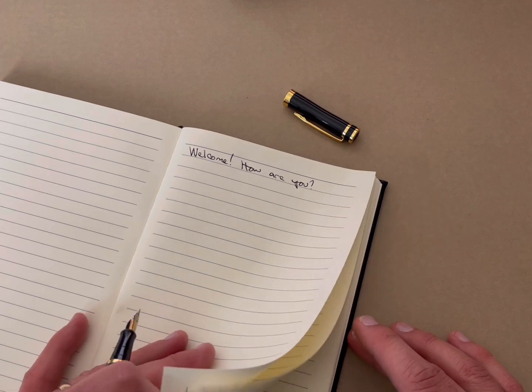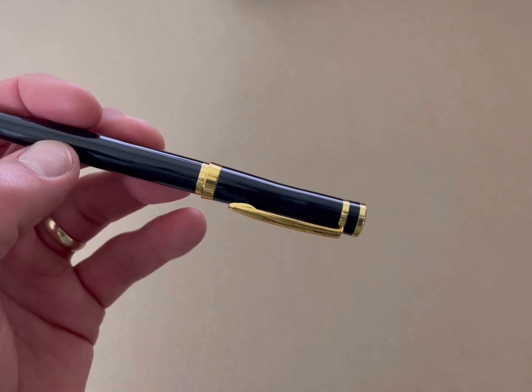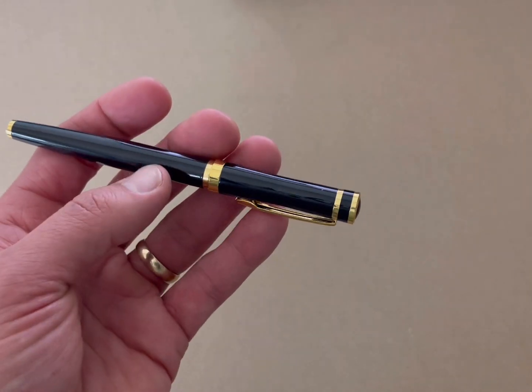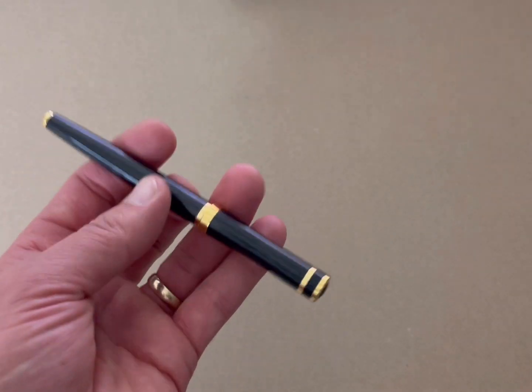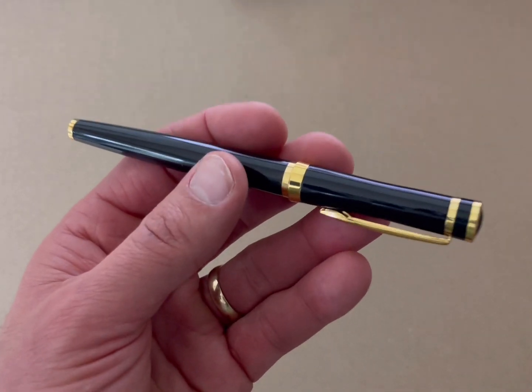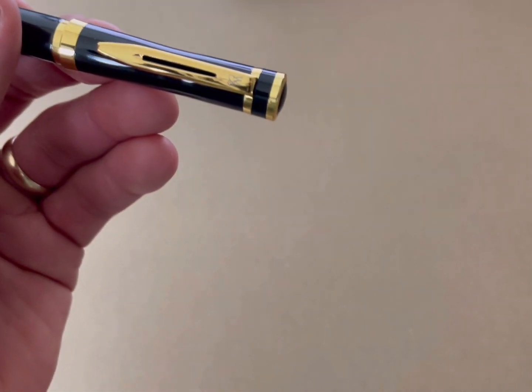So now we'll flip the page over and you can see there's no bleeding through the back. Overall, this is a very fantastic pen. I really enjoy it — it's a pleasure to write with. It makes great gifts. It's weighted very nicely to where it feels like it's high quality. It doesn't feel like a plastic click pen. This feels like a very thoughtful gift, and the gold accents really add a luxurious look to it.